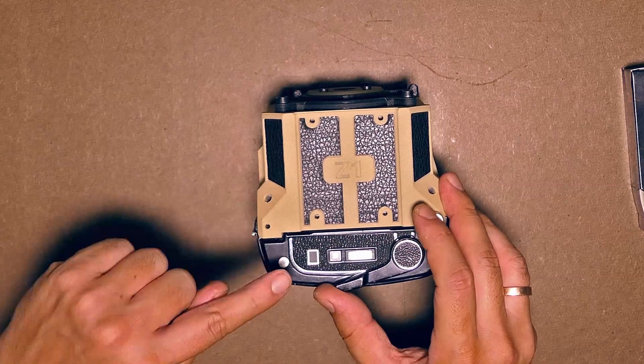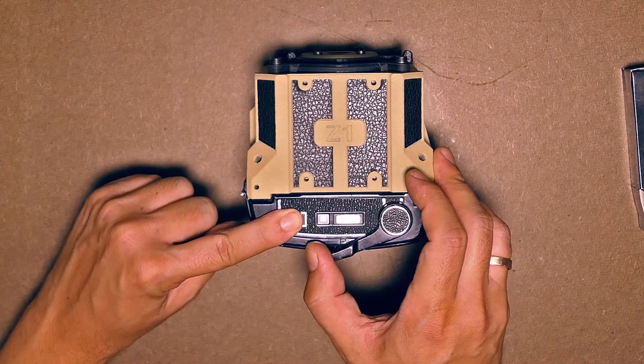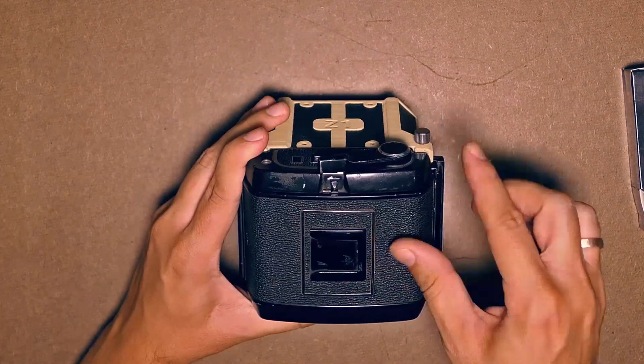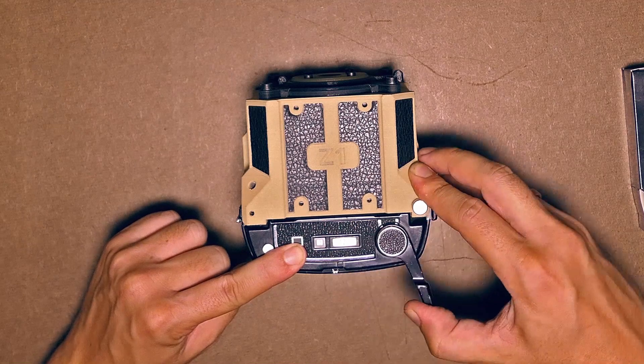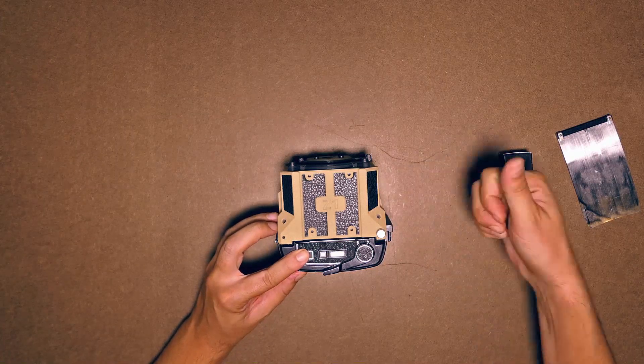The first picture has been taken on the first frame, but the lever won't let me advance the film — it's blocked. The solution is this little switch here. Once you flip it, the film can be advanced. The film advance lever moves freely now, and the counter moves to number 2, even if it's not visible in the video.